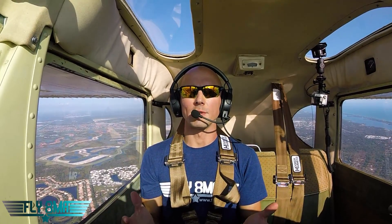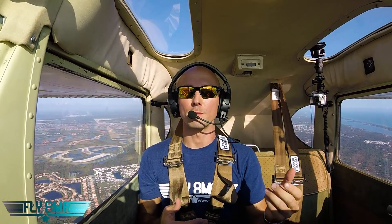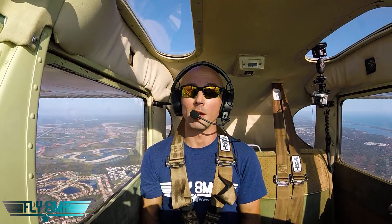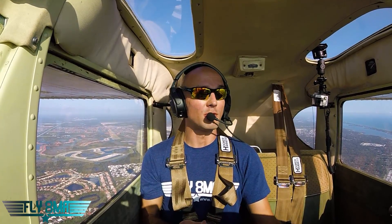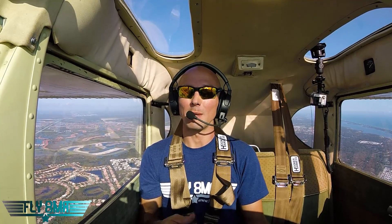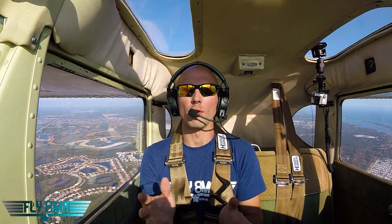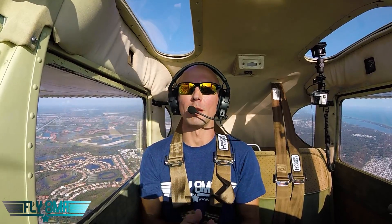So what sorts of tools do we have to lose altitude? Obviously you can reduce power, but say you don't want to — either because the power is all the way back and the airplane won't come down anymore and you're still too high, or maybe you just don't want to shock cool the engine. Maybe the engine runs a little rough down in that 800 or 1,000 RPM range, so you want to keep the RPM spooled up a little bit.